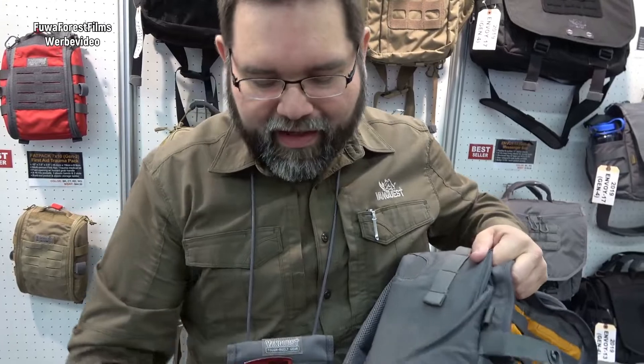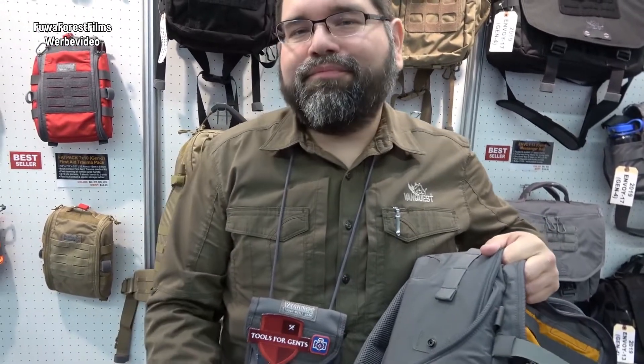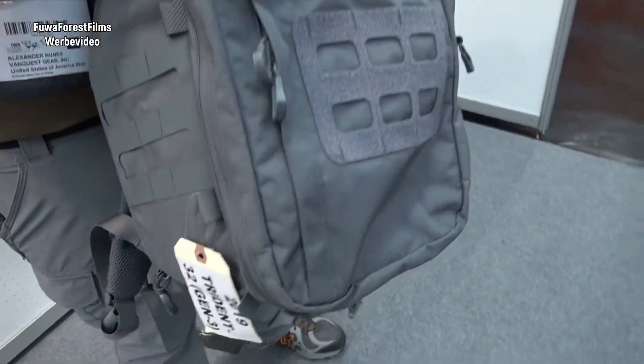And so that is the Trident 32, and this will be available in April of 2019.